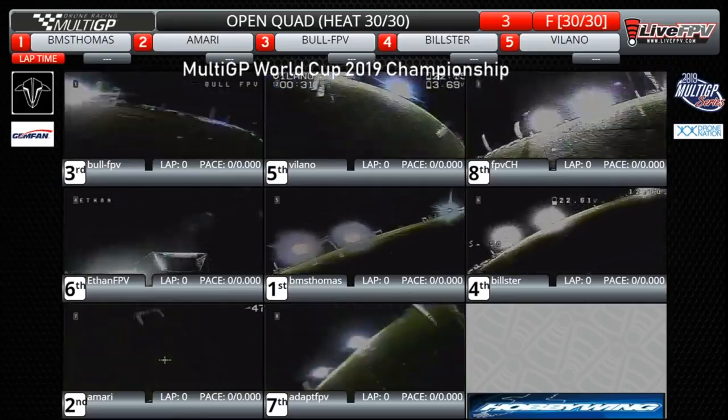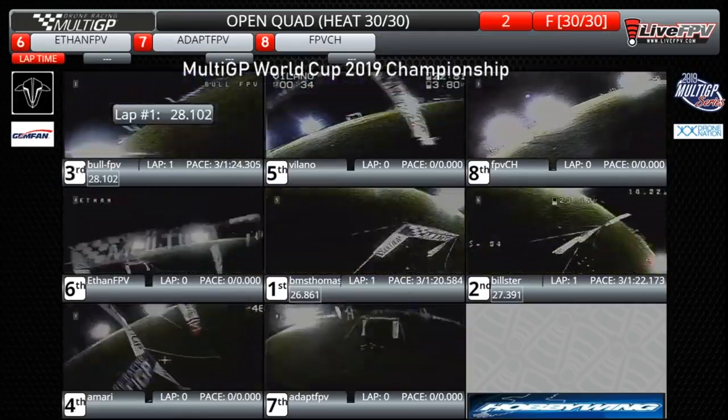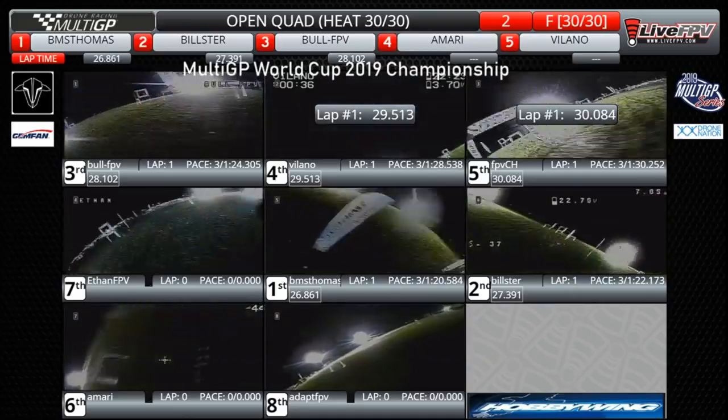Let's bring them around one time. Look at these LEDs — how awesome is this on a Saturday night? BMS Thomas, Bilster, Bull FPV, Volano FPV, CH...